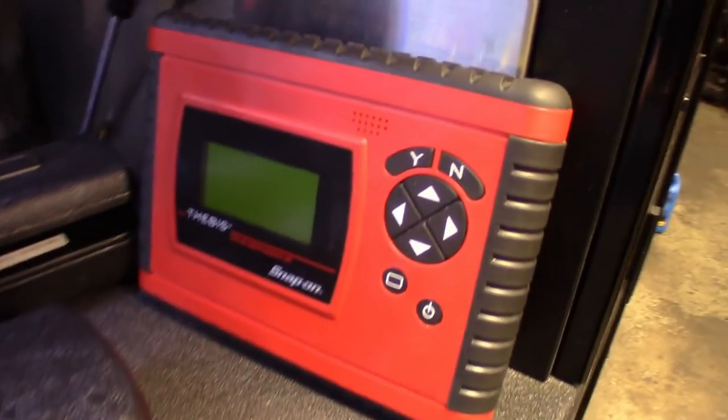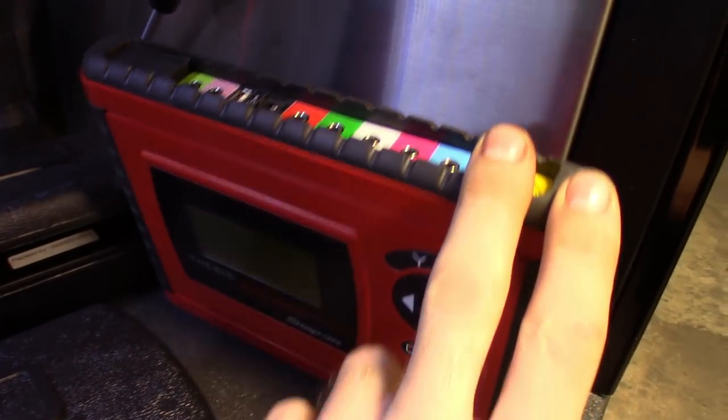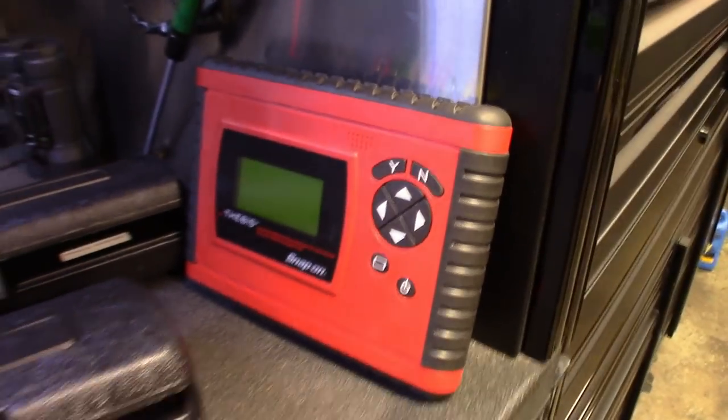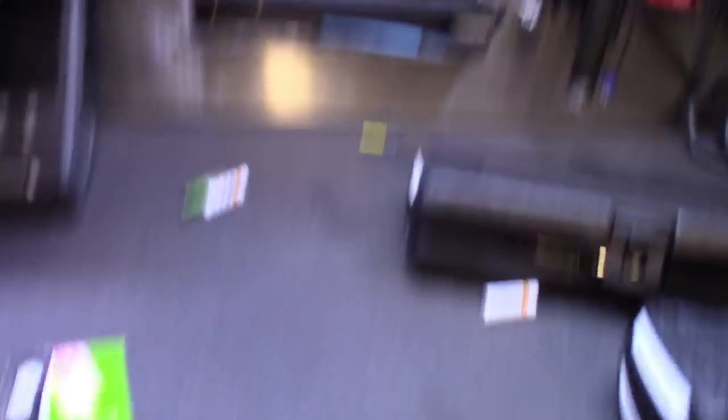I also got the noise and vibration Snap-on unit — I opened it up, switched it out for rechargeable batteries, and now all I have to do is plug it in to recharge them. It's better than the pack that was in there.